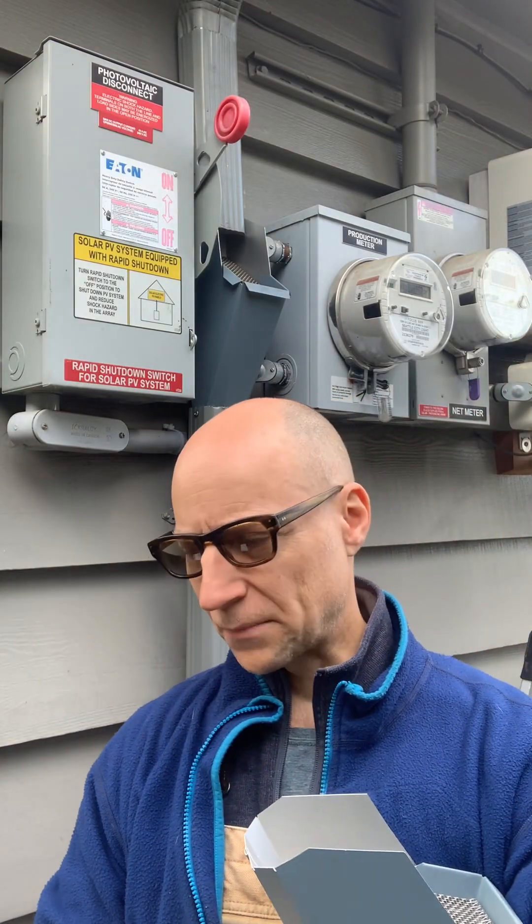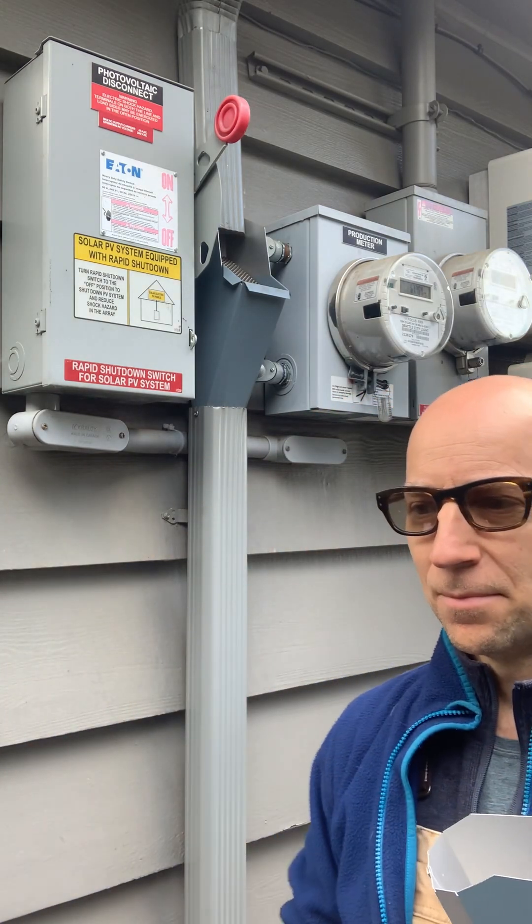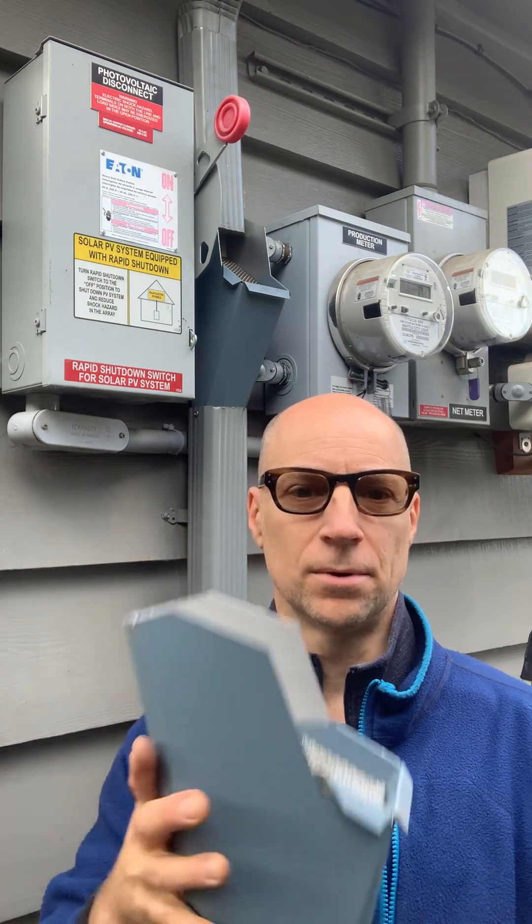Hey guys, Queen and Hennyman here. If you own a home and you have downspouts on your house, the first thing you should do is get some downspout cleanouts. Majority of the houses that I typically work on are 100 years old here in Seattle, and the downspouts go into the ground, and those ground drain pipes are typically completely clogged.